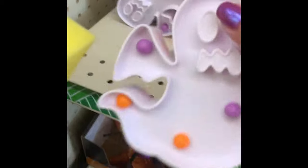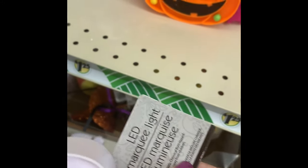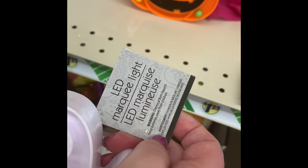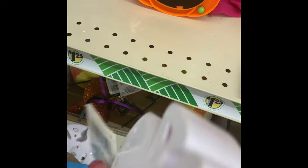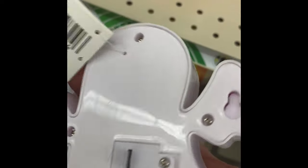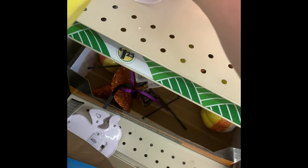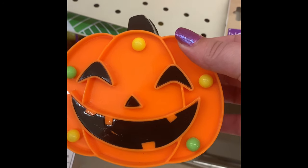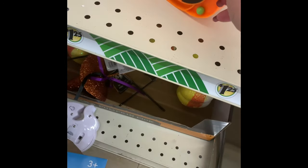They have these marquee lights in a ghost or pumpkin shape. These do not come with the battery, so make sure you check what size they take. They do have an on and off switch on the back so you don't have to leave them on. They also have a hanger on the back so you can hang them on the wall or sit them on a shelf.